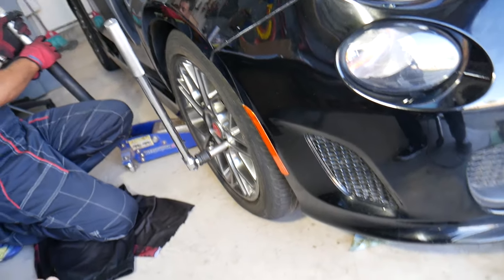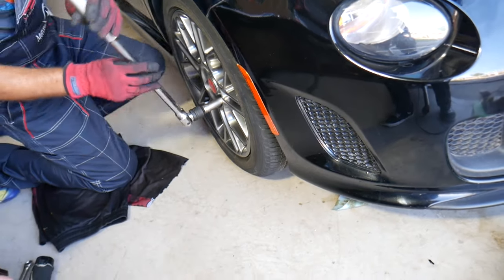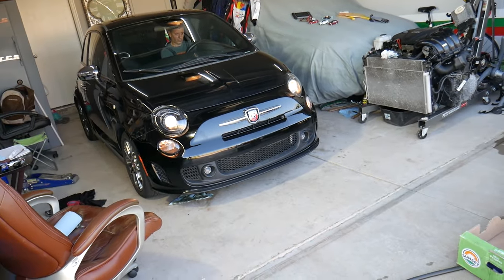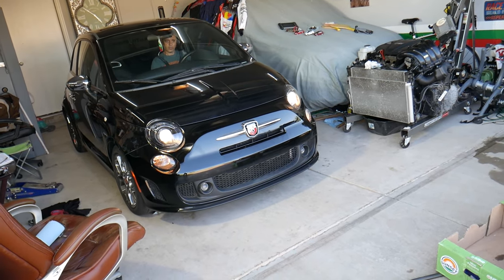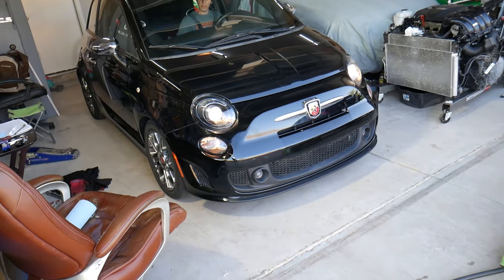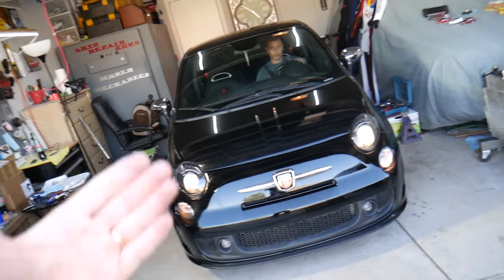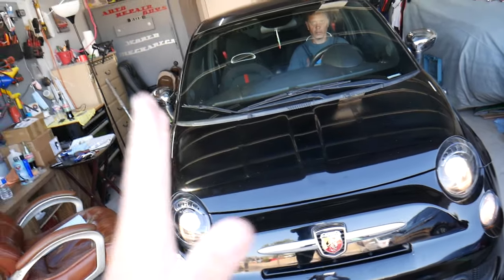Now we're going to let it down. The next step is to move the car a couple of feet forward and backward. We're going to start the car, move it forward and backward, then check the angle again to make sure everything is good. The steering wheel needs to be straight when you do this — make sure it's all the way straight when moving back and forth.